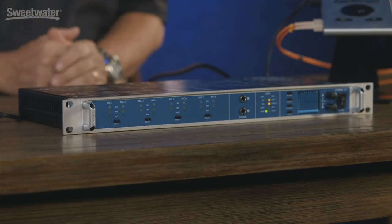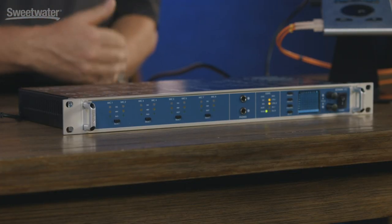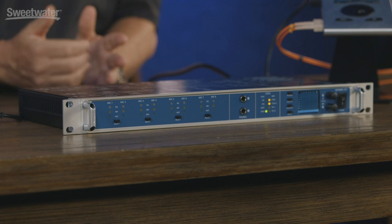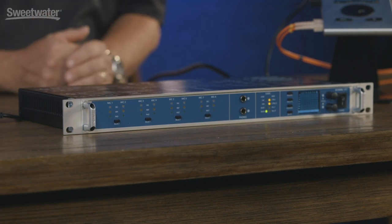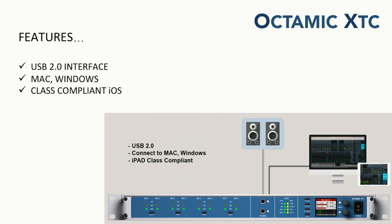This product also has a USB port onboard so you can actually use it as a standalone audio interface. While it doesn't have TotalMix, it does give you direct connectivity to Mac, Windows, or a class-compliant device like an iPad. You can use this product as a standalone 8-channel audio interface for recording, and assign your main DAW output to one of the two headphone outs for stereo monitoring.